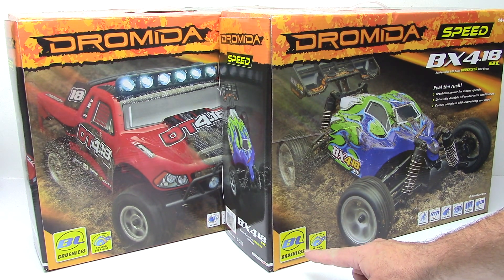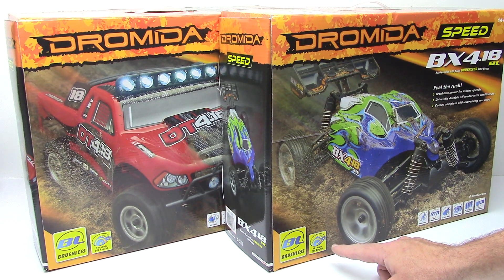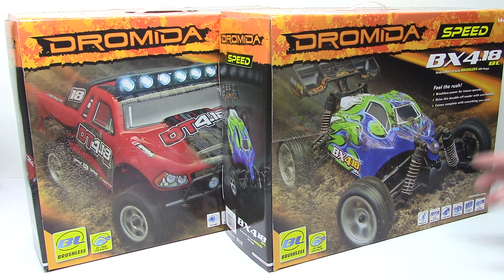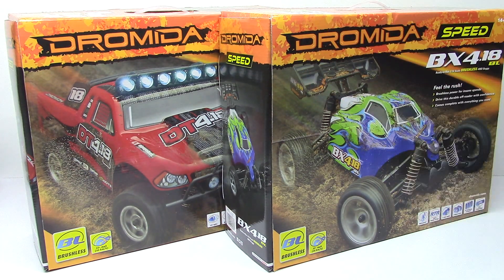Of course brushless — the BL — you do have a 30-plus mile per hour speed rating on these things. They are waterproof, they are ready to run, so you get everything in the box that you need: the vehicle battery, the batteries for the transmitter, and pretty much everything else. They are four-wheel drive vehicles — this is the buggy version and that is the short course version. They come with 2.4 gigahertz radios and all batteries are included. These are both LiPo compatible, however no LiPo battery comes in the box — they are nickel metal hydrate batteries.